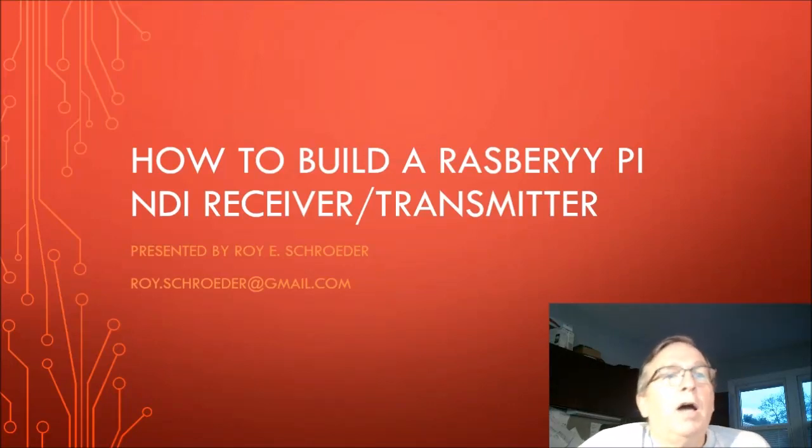Hi guys, my name is Roy Schroeder. I'm involved in some NDI news groups and Facebook pages. I posted that I had finished a project where I used a Raspberry Pi as an NDI receiver and also works as a transmitter. Somebody asked me if I could give them some step-by-step instructions on how I went about doing that. This is my first YouTube video, so I hope it comes out okay. First of all, a disclaimer: I am not an expert at NDI — I'm actually relatively new to it. I'm not an expert at Raspberry Pi either. I'm just kind of a self-taught geeky nerd that loves technology.